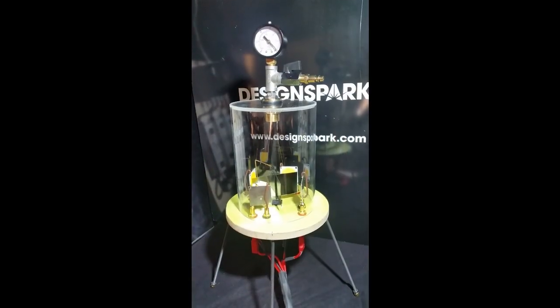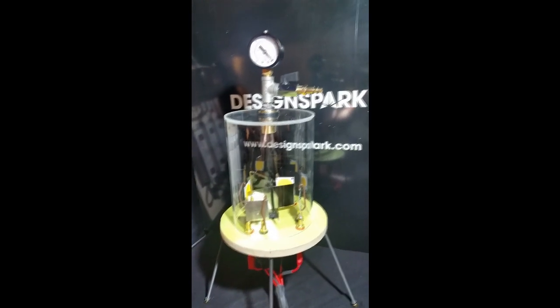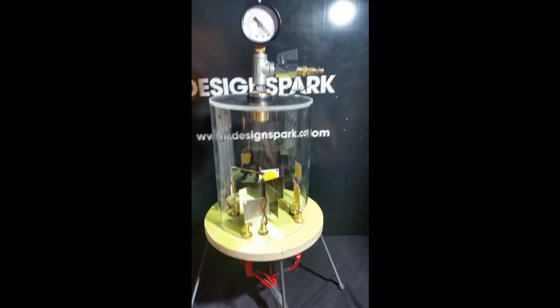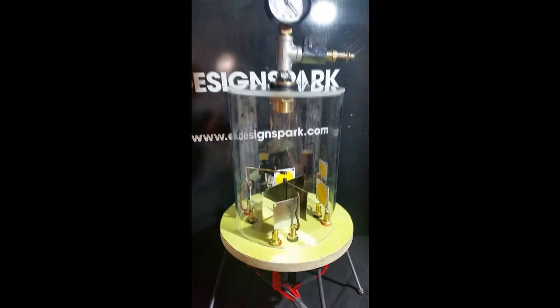To reduce the friction from the air inside, we need to apply a high vacuum. The gauge on top gives me just an indication of where about the vacuum is. There is a much more precise digital instrument on the rotary vane pump.